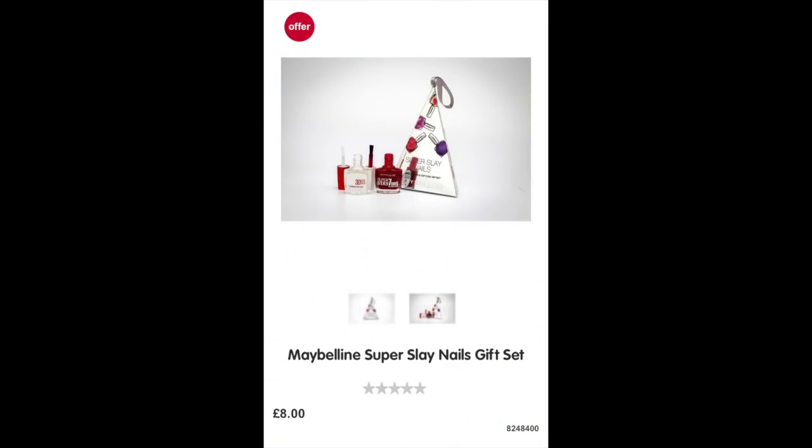The last item I want to point out is by Maybelline. It almost looks like a decoration you'd hang off your tree — this is the Super Slay Nails gift set and it's £8 for two full-size nail polishes. I've used Maybelline nail polishes from their drugstore range before and they are good quality. It's a really cute little item, almost like an ornament for your tree.